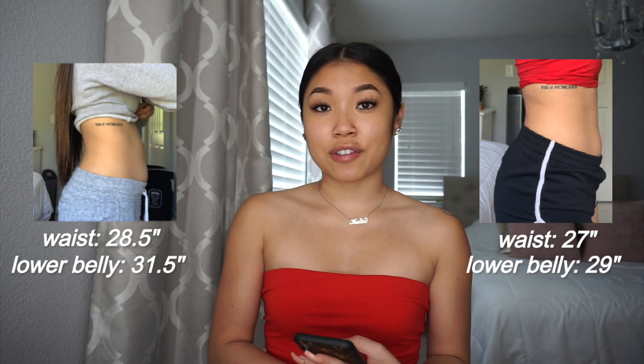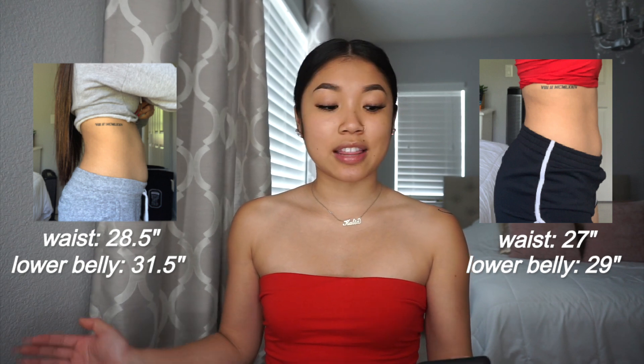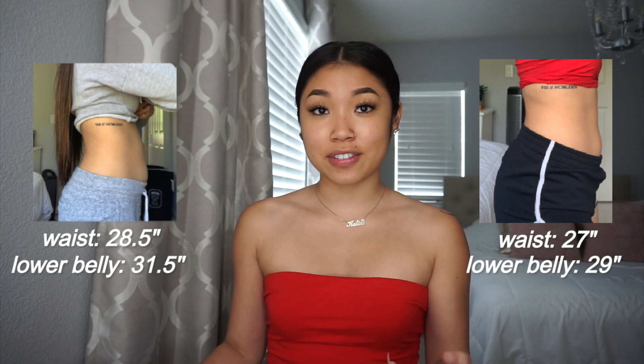So in my waist I took off about 1.5 inches, and for my lower belly I took off about 2.5 inches. I know that may seem super minor, but for me, each day as I was doing these workouts, I could actually tell that my stomach was toning up a lot versus how it was at the beginning when I first started.